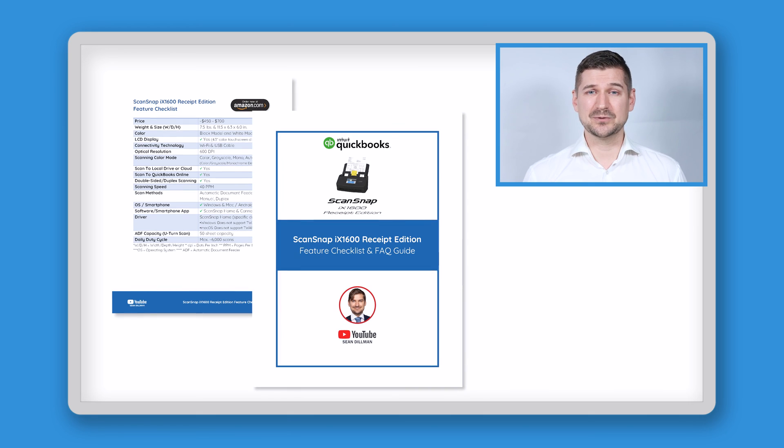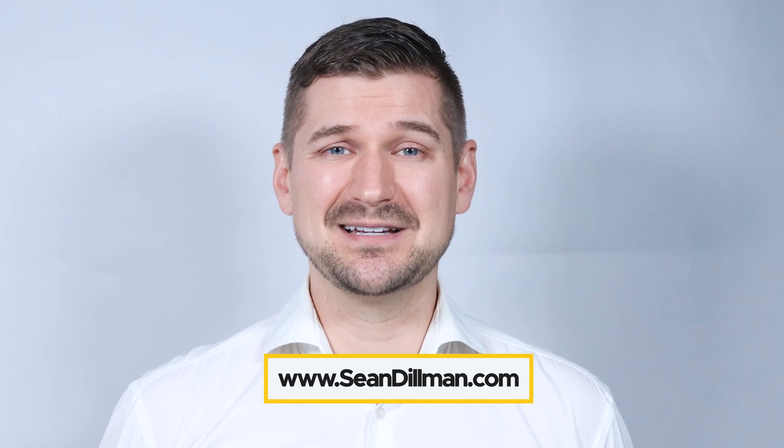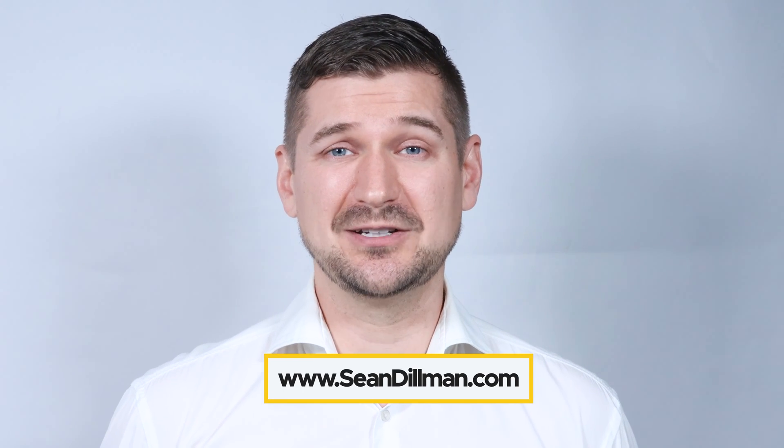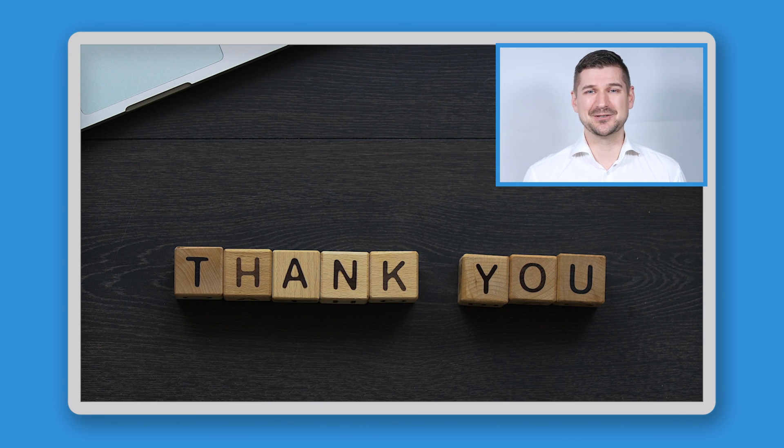So with that, there you have it — that's my review of the ScanSnap iX1600 Receipt Edition scanner. If you'd like to download my simple guide which contains an easy-to-use feature checklist and answers to frequently asked questions, please visit my website at www.seandillman.com. Thanks again for watching. As always, I'm Sean Dillman.